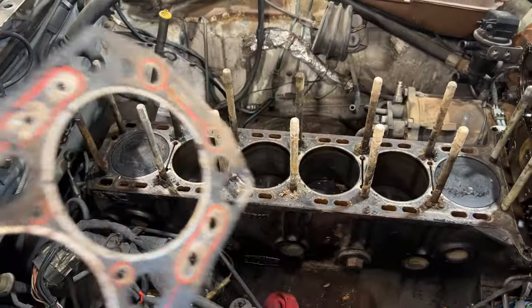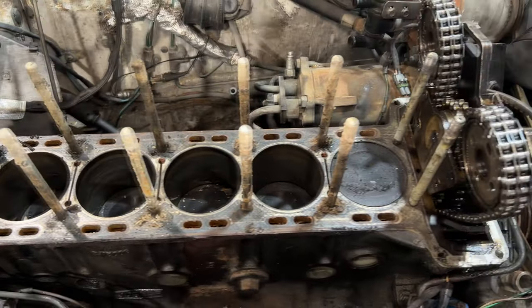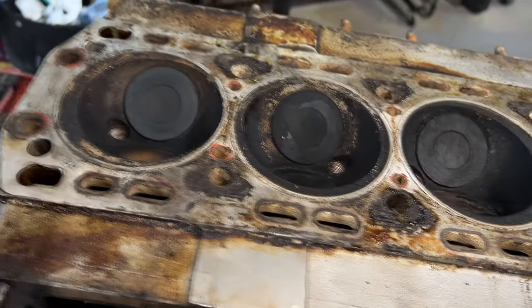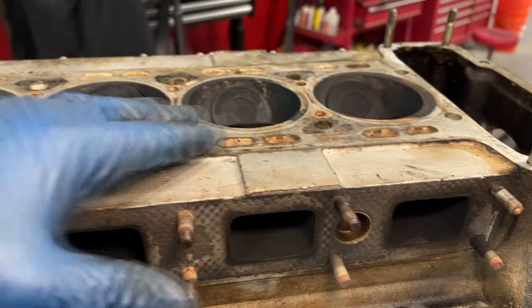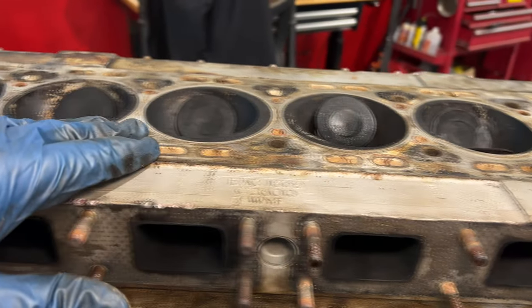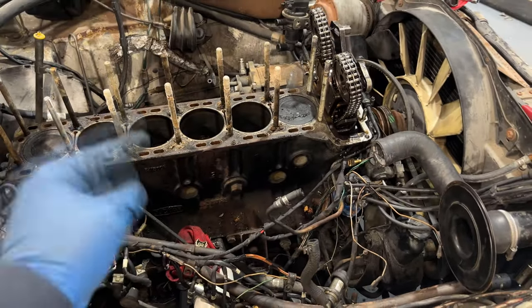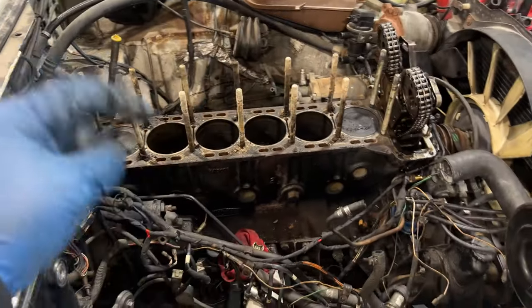Have you ever had a head gasket fail on your engine and you're wondering what exactly needs to be done to remedy the problem? How do you check the block, clean it, and check the cylinder head for warpage? Whether you need to send the cylinder head to a machine shop to have the mating surface resurfaced or pressure tested, or whether you're just better off getting a used or rebuilt engine? Answers to all those questions and more in this video.